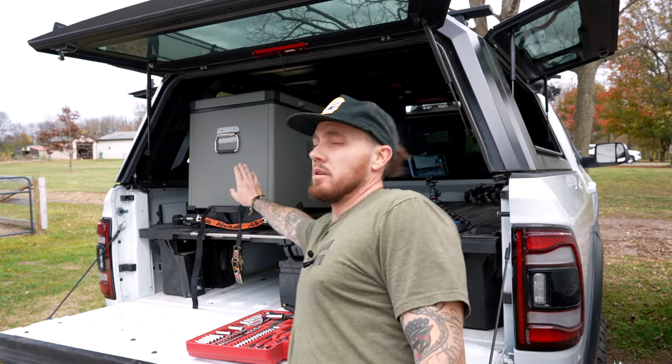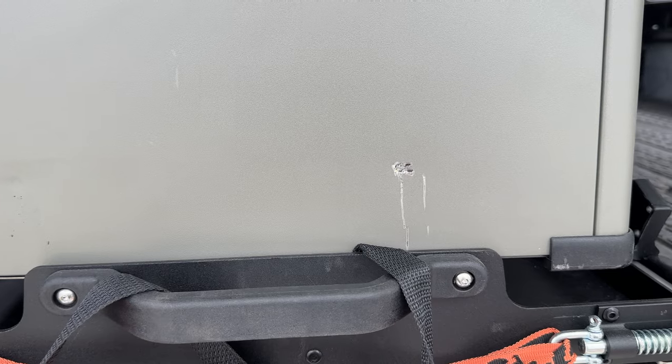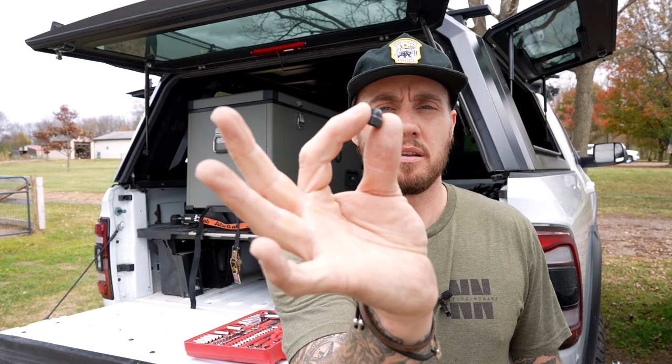One more thing to note before we put this back together: your handle has a bolt that goes through it into the top piece of the fridge slide. My refrigerator is now damaged severely because that little plastic piece came off, allowing that bolt to continuously bash into the side of my refrigerator. It's not beyond repair, but now I have a huge gash in my fridge. So I'm going to finish putting all this back together and we'll talk through the last little bit of getting this done.